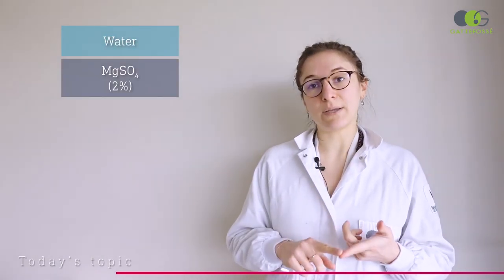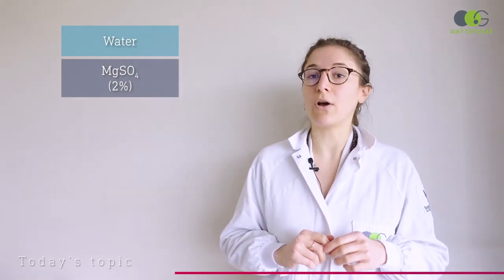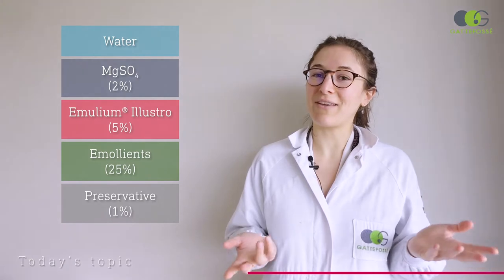For this small lab session, we will do very simple emulsions with different emollients. They will be composed of water, magnesium sulfate — as electrolytes are essential for the good stabilization of water-in-oil emulsions — 5% of Emollium Elastro, 25% of emollients, and a preservative.